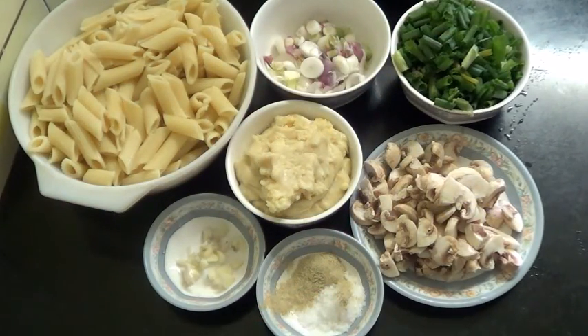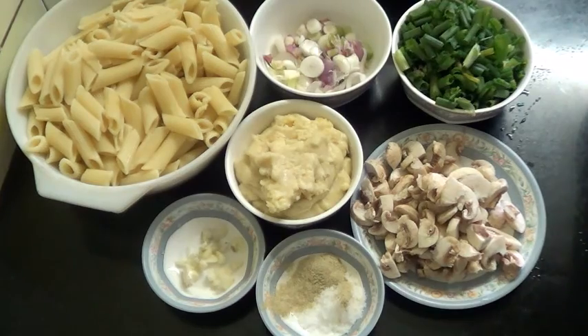Hello and welcome. Today I am going to show you Creamy Garlic Mushroom Penne Pasta.